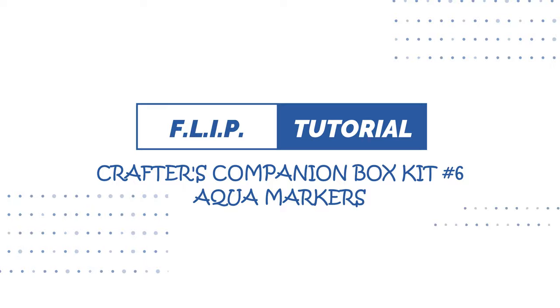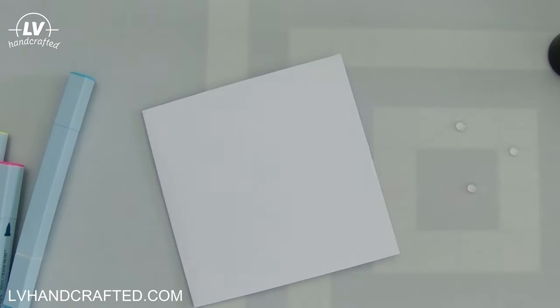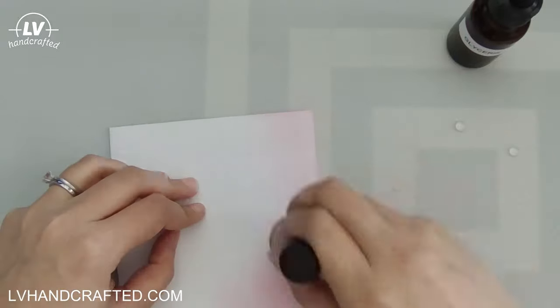Hello and thanks for joining me today. I have a flip video using Craptor's Companion box kit number six. This is the one that includes aqua markers. The main tool in this box kit is their aqua markers and you get three of them: a yellow, a pink, and a blue.